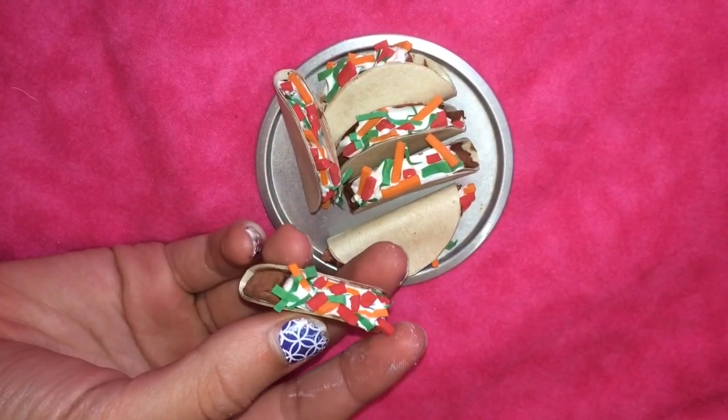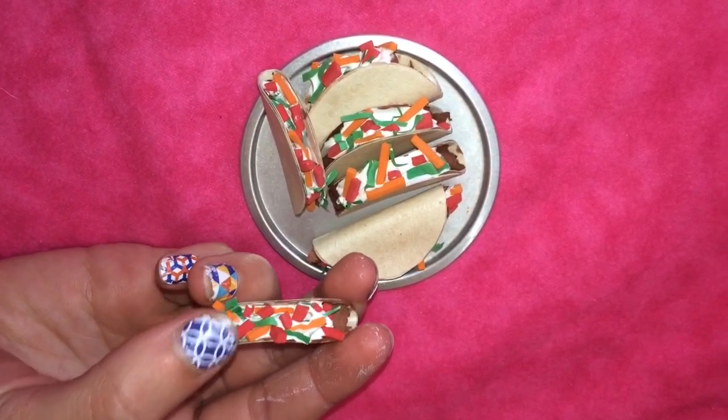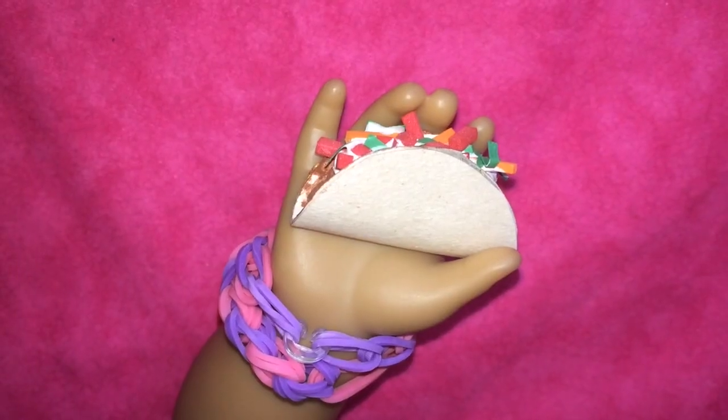Next we have tacos. This one has meat, sour cream, cheese, lettuce, and tomatoes. Here Emily is holding one of our soft shell tacos.